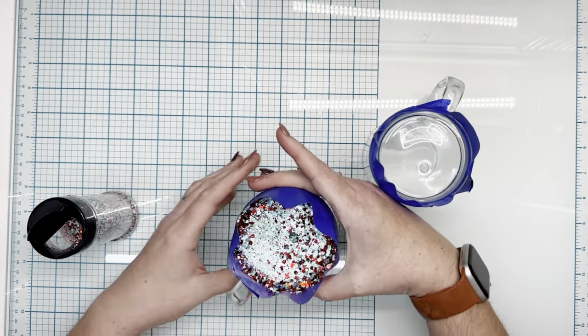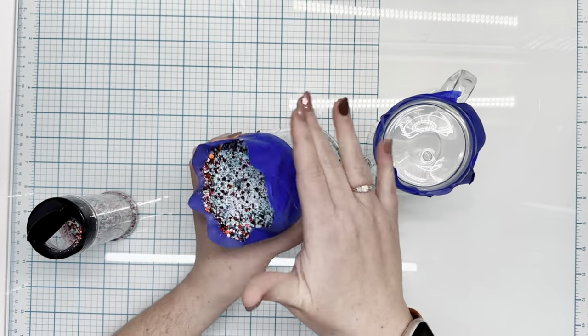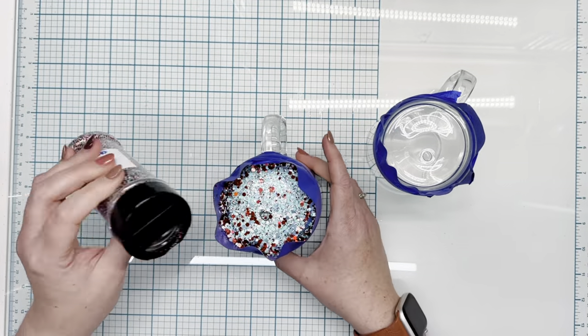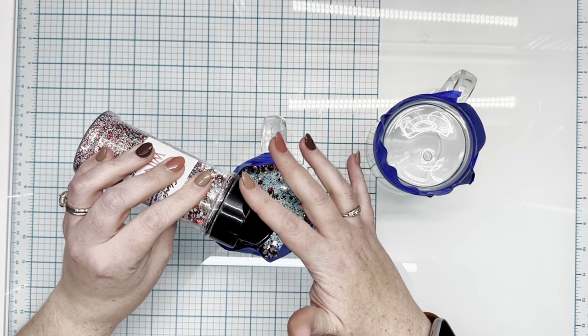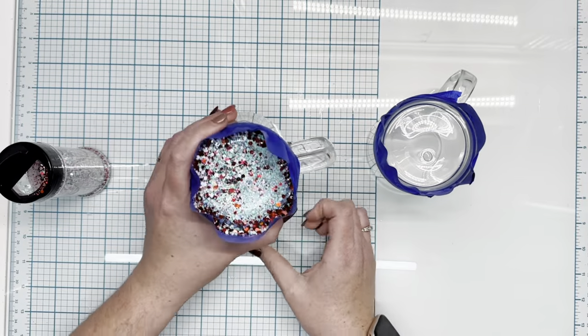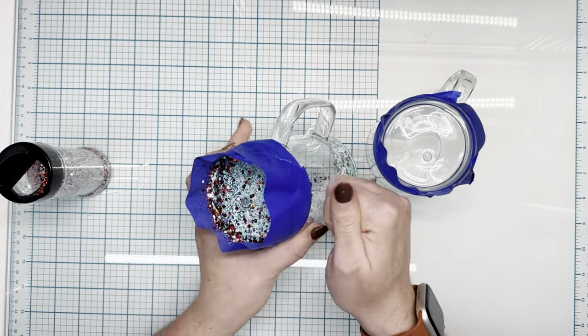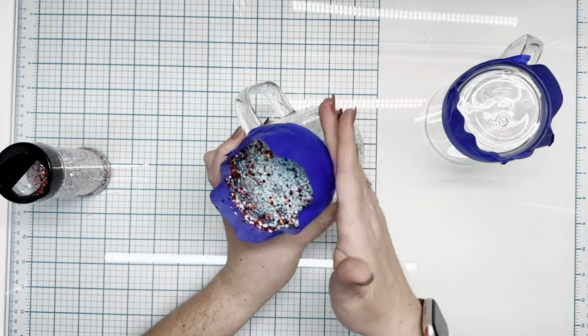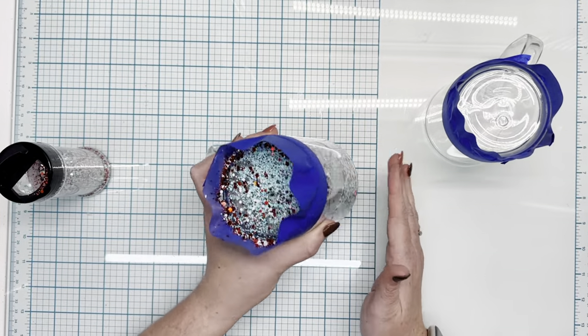I got them from Stainless Steel Depot. They were only $5 when I purchased them — super inexpensive, super quick to put together. It's only got one coat of epoxy on each cup, so not a lot of effort. You can do the rhinestones while you're sitting on your couch having a movie night, very little effort. I love how they turned out.